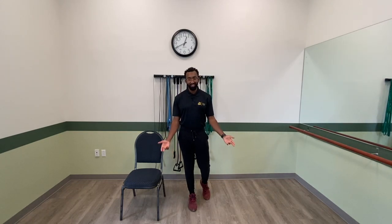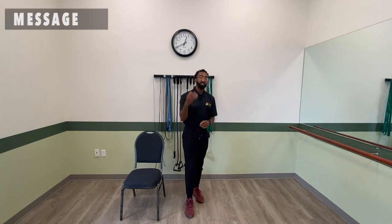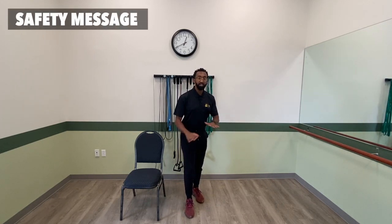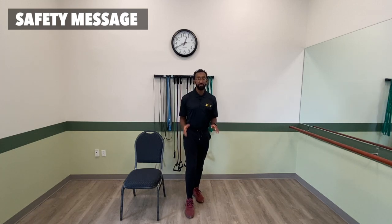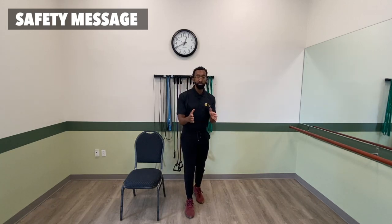What's going on everybody, Jonathan here, exercise specialist here at the Burke Fitness Center, here to share with you a very brief safety message. Before engaging in any sort of exercise activity, make sure that you follow up with your doctor to ensure that exercise is appropriate for you.